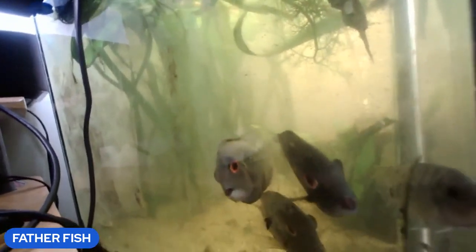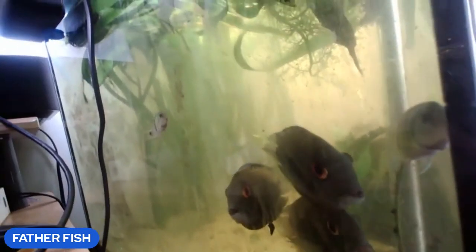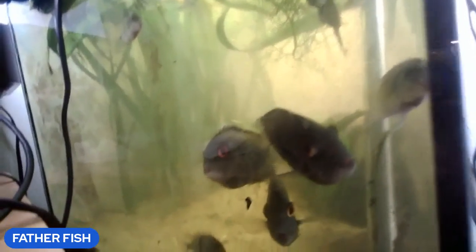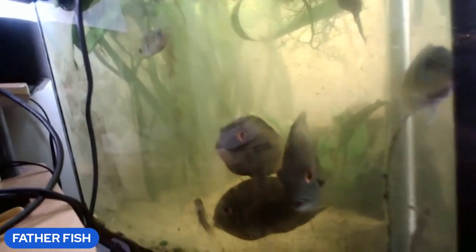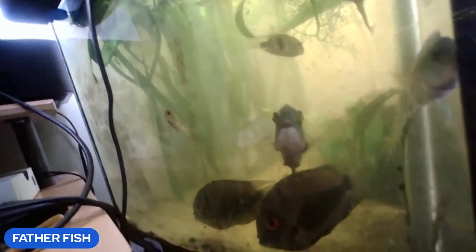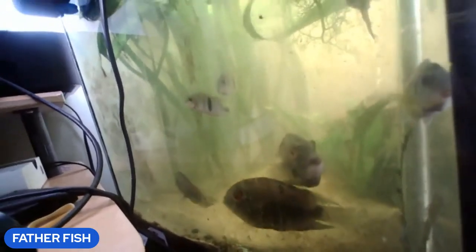They've got things pretty well stirred up — it's gradually clearing. They're fish that I got from somebody who had raised them in a bare tank. They're highly skittish. They're starting to calm down a bit, but I don't know if they're ever really going to be stable and happy.